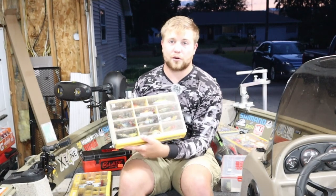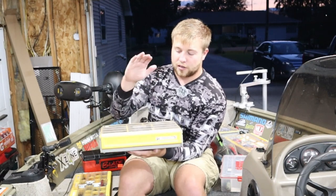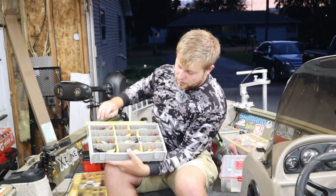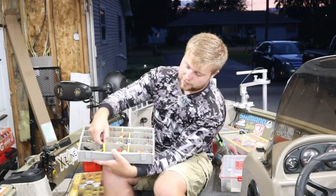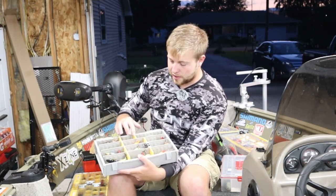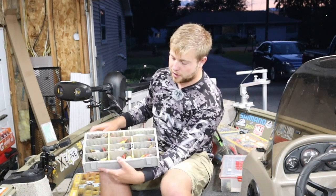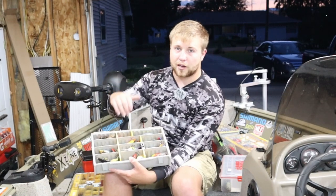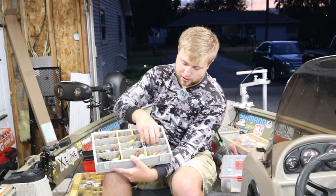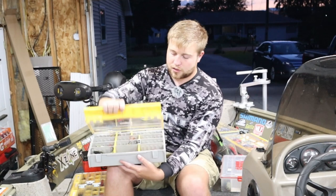Next up is how I store my crank baits for bass fishing. This is a Plano 3700 but it's a deeper model. If you open this up, the slits actually have a wicking to them so air can pass through, which really helps keep the rust off my hooks. It also keeps my tackle very organized — being deep, I can fit multiple crankbaits in each slot without having to worry about fitting them all in there. That's how I go about storing my crankbaits.